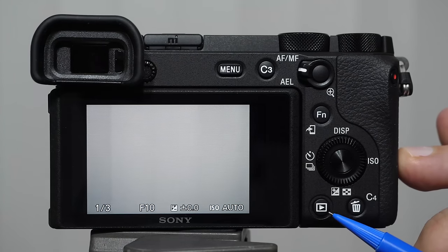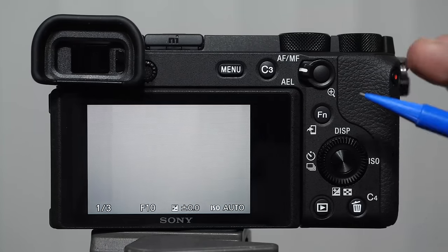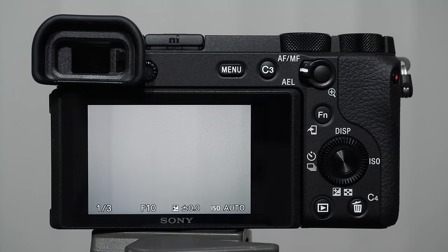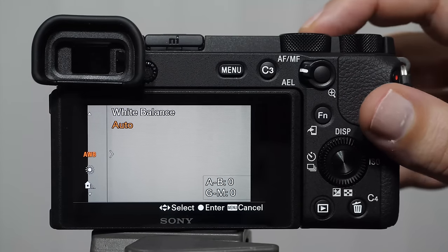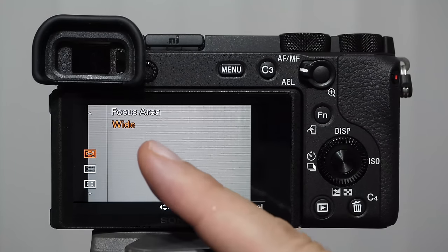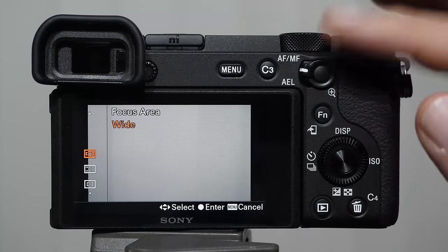Very important is the deep menu button — I call it the deep menu because there are over a hundred items to change and adjust. We have the play button to play back images and the garbage button to delete them. The FN or function button accesses different menus. You'll also notice C3 — we have C1 and C2 on top — those stand for custom buttons. By default, C1 is white balance, C2 is focusing modes, and C3 is focusing clusters.